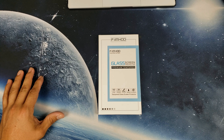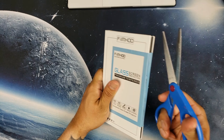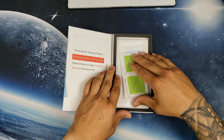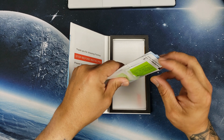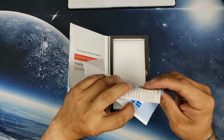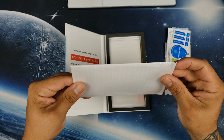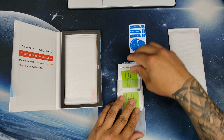Let me pull up my scissors here to get this opened. Now inside you have all the cleaning wipes, microfiber cloth, and all that you need. Dust remover stickers and everything to make sure installation goes well. Here you have one of three tempered glass screen protectors.